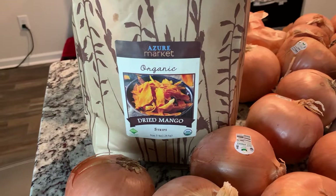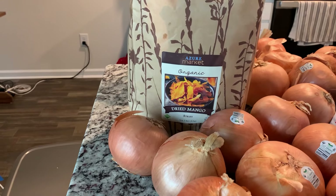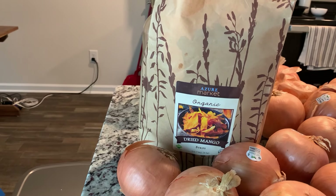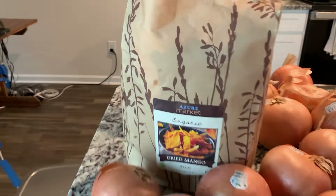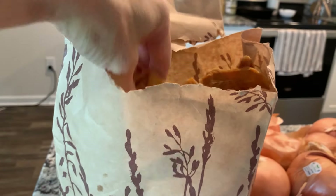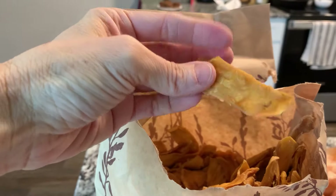We've got the dried mangoes. This is a normal staple of our household — this is the five pound bag. It's usually gone within three days. My boys just gobble it down. It's really good. They're all kind of stuck together, but these are how they look, and they're amazing. Delicious.